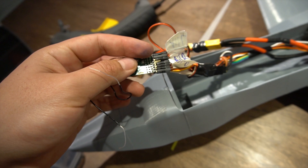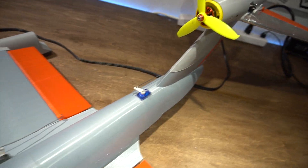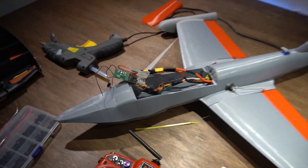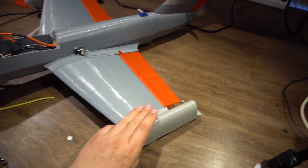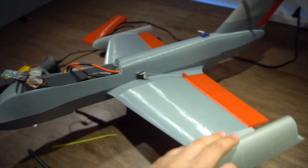I've got the eight-channel receiver and all of these wires go to the servos and motors. What I'm going to do is close it up and somehow waterproof it. That's the hard part — I don't know how to make this waterproof, but we'll see.